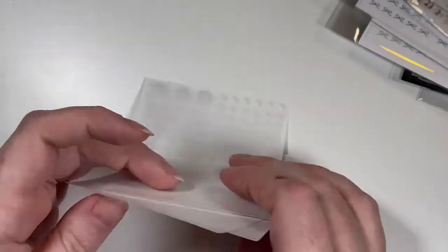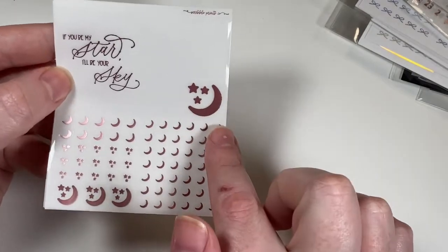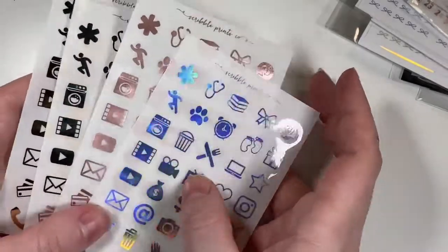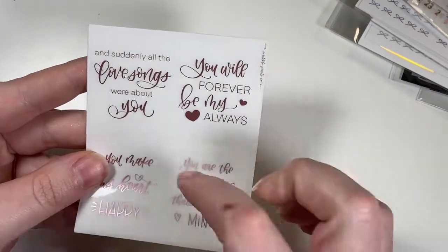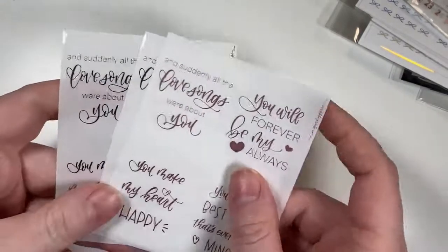I got the celestial overlays in the old format — core foils again. The rose gold says 'If You Be My Star I'll Be Your Sky,' with a moon overlay, glitter headers, and deco bits. I also got the large cutout icons in four foils: gold, silver, rose gold, and hollow. Then I got the Valentine's Day overlays in three core foils — they say things like 'All the Love Songs Were About You' and 'You Will Forever Be My Always.'